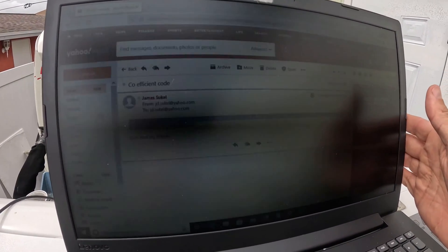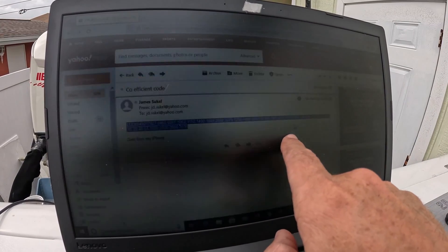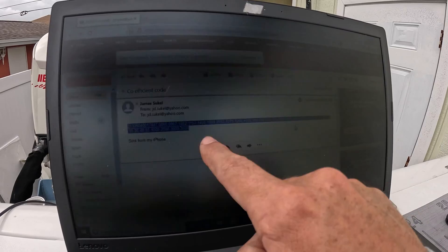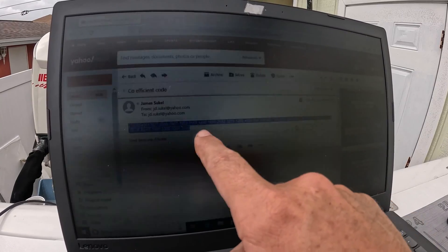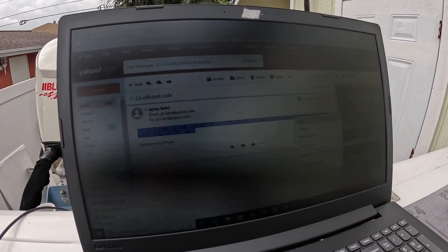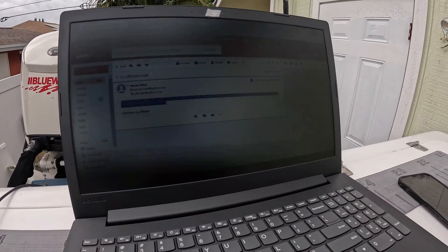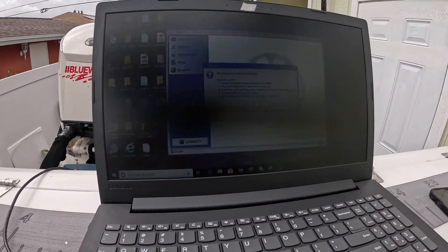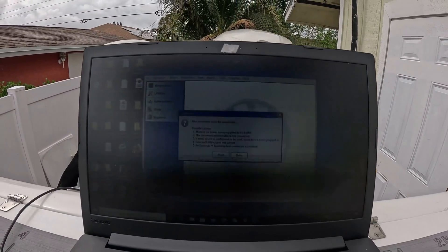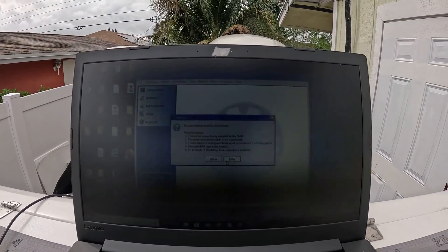I know you can't really see this well because it's tough to film off a computer with a GoPro, but this highlighted here is my email and this is the coefficient code — it's really long, a lot of numbers. I copied it with right-click copy. Now, in order for this Evinrude software to work you need your engine on. My engine's not on right now, so let's turn it on.